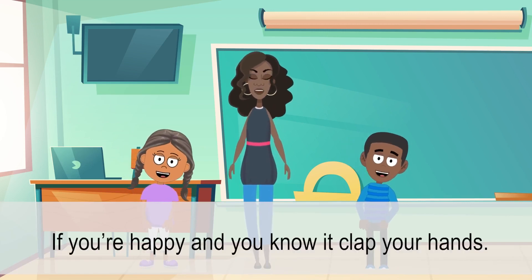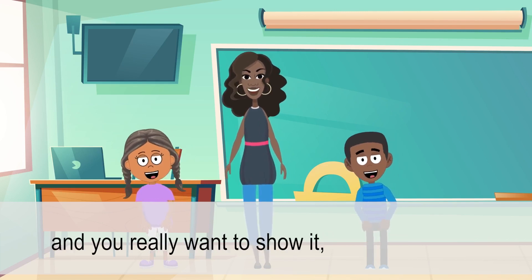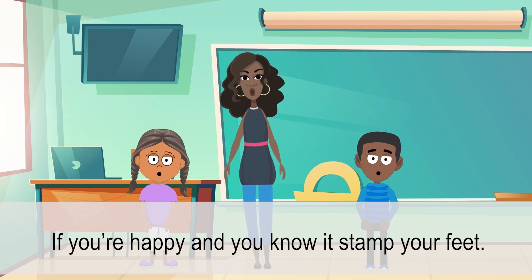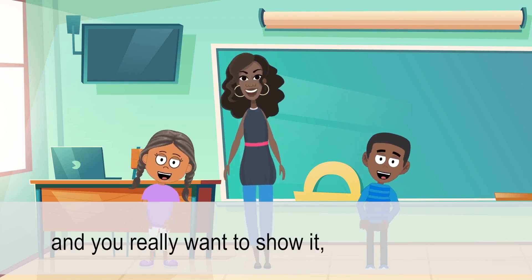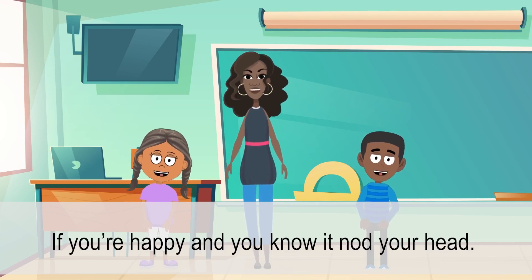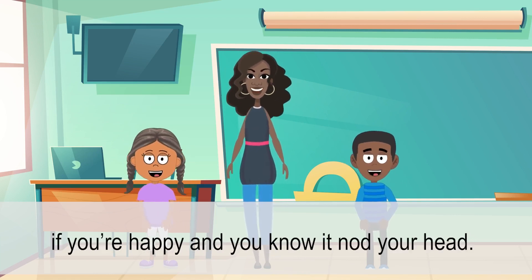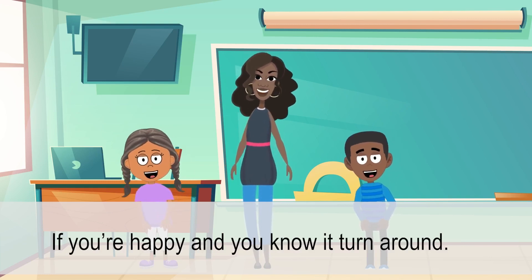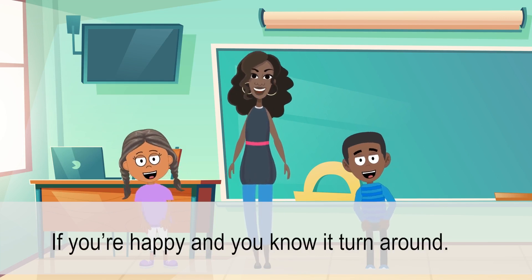If you're happy and you know it, clap your hands. If you're happy and you know it, stamp your feet. If you're happy and you know it, stamp your feet. If you're happy and you know it, and you really want to show it, nod your head. If you're happy and you know it, turn around. If you're happy and you know it, and you really want to show it, turn around.